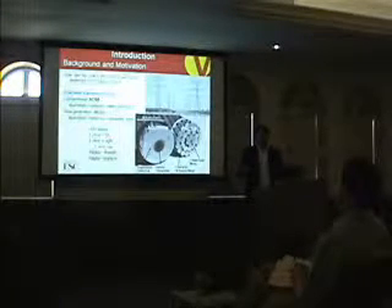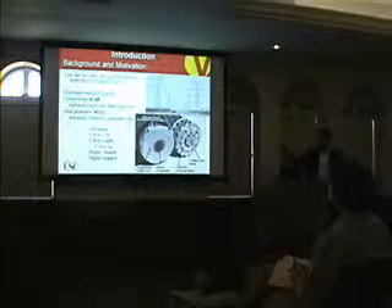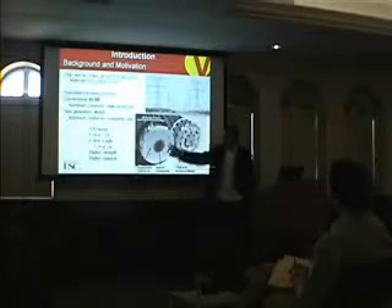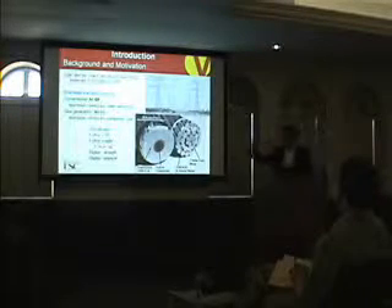Five years ago, a company in Irvine, California started a new design of conductor. It's called ACCC, Aluminium Conductor Composite Core. The composite core has many advantages over the steel in this structure.